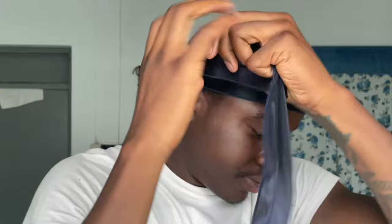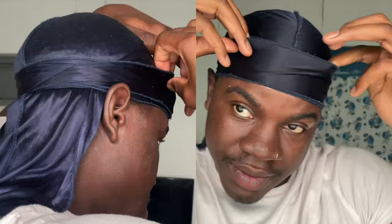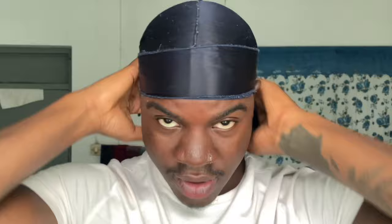That way the do-rag doesn't go anywhere. After you have the first string tucked in, get the other string and wrap it behind your head just like the first string. Bring it to the front, wrap it over the front of your head, then bring it behind your other ear, and wrap it behind just like that. You don't want to just put a little bit in — if you just put a little bit in, it's loose. When you're tucking in the string for the no knot method, you want to put in as much as possible and tuck it in. That way it's nice and tight and it's not going anywhere.